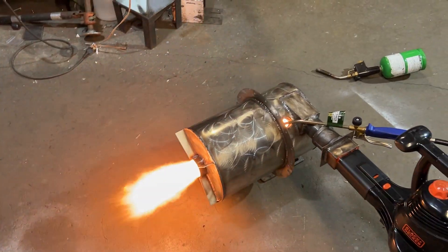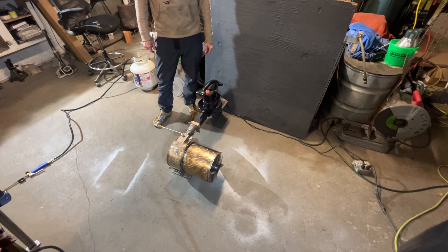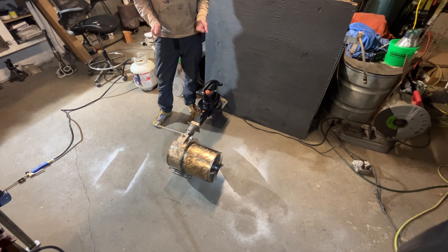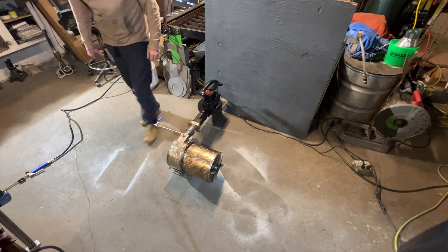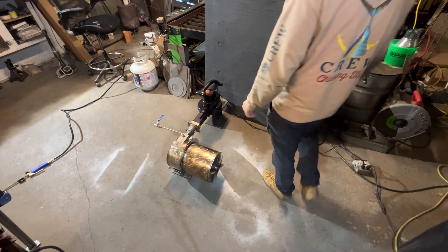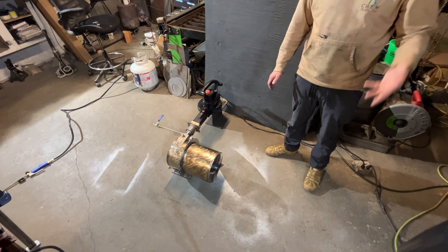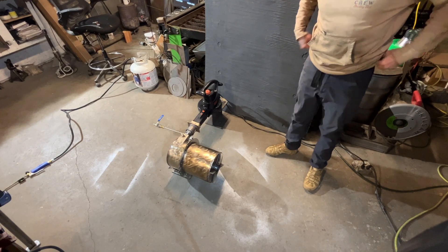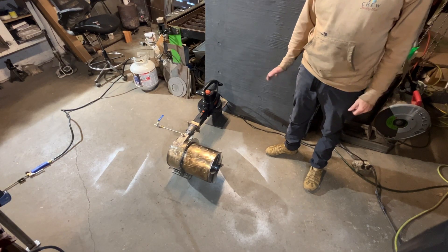What's up fellas? Doing a video for John today who requested a custom-built jet fuel burner for their chemical plant. This is a custom burner that was supposed to be able to put out a million BTUs — that's about 29 liters per hour. And in this test, we're going to be showing the propane assist ignition.